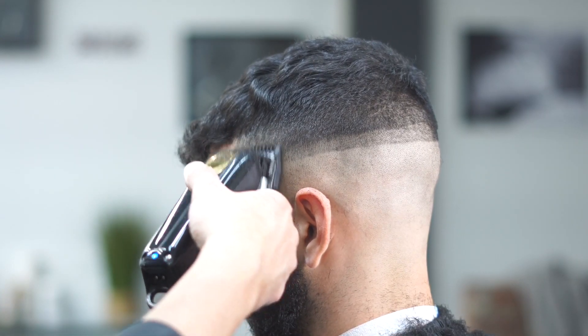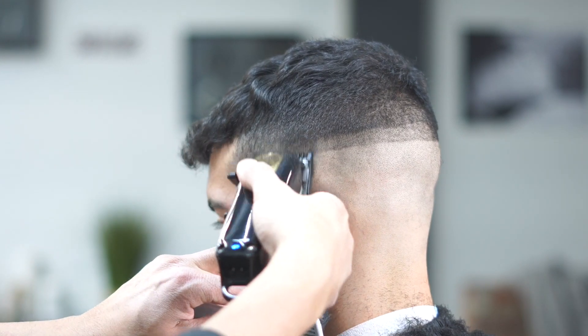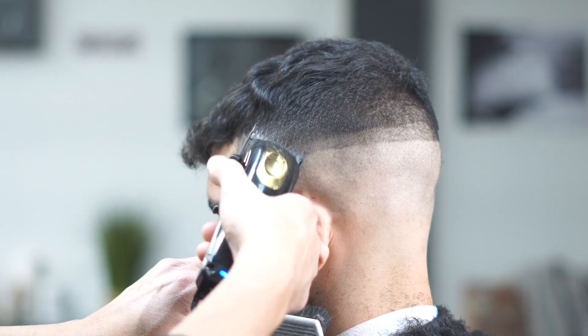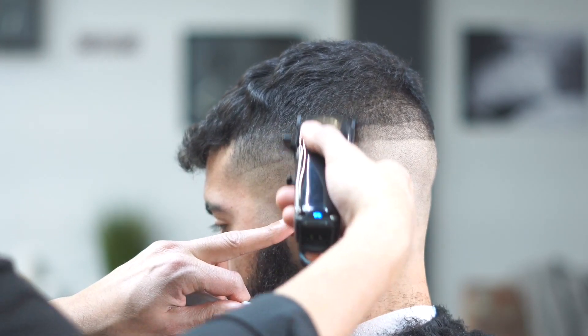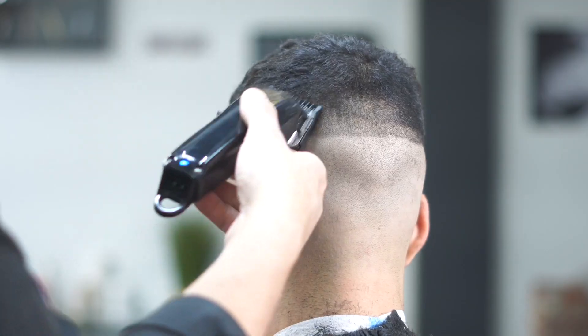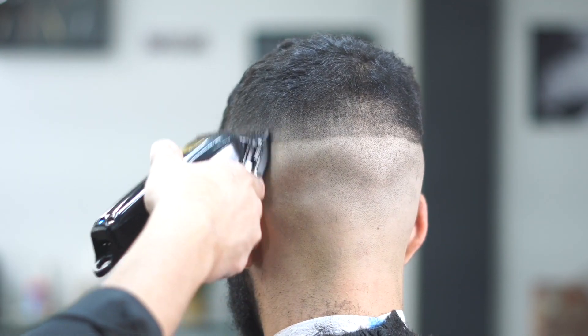We dropped down to our one guard now. We're starting to hit that line a little more, and you'll notice that line is starting to fade out a lot more. We still need one more guard to completely take out that line, but right now we're just starting to hit it — you can see it's getting closer and the fade is starting to take place.